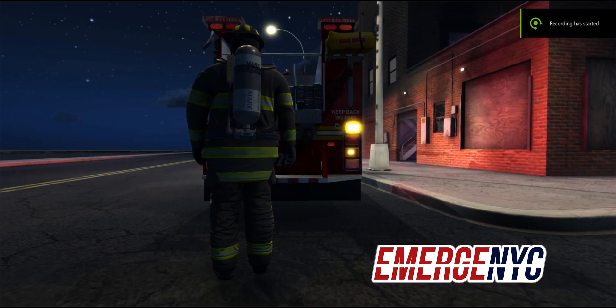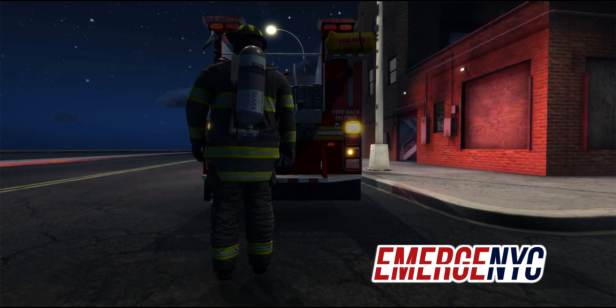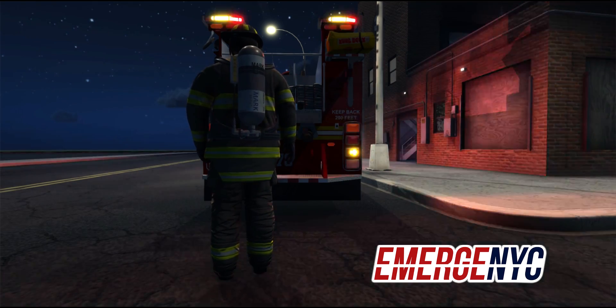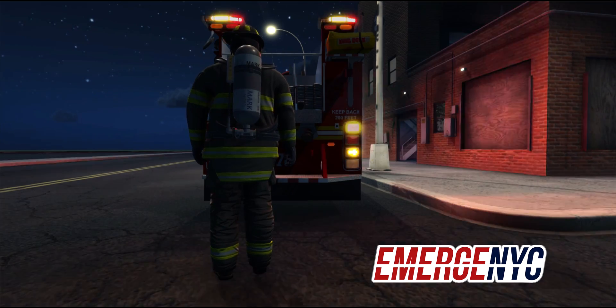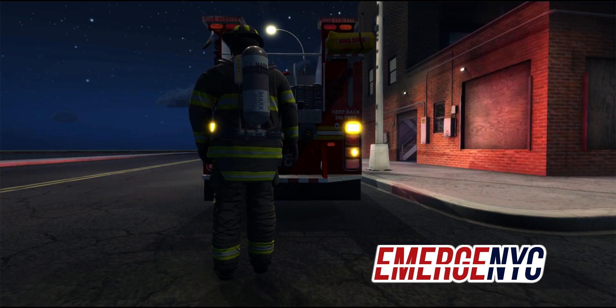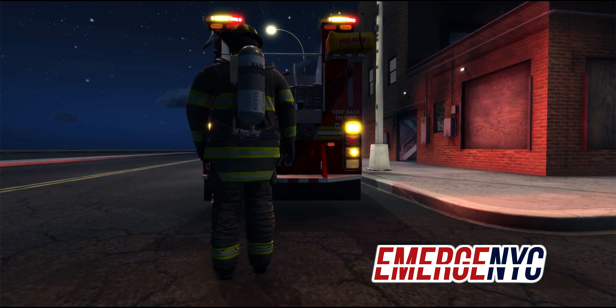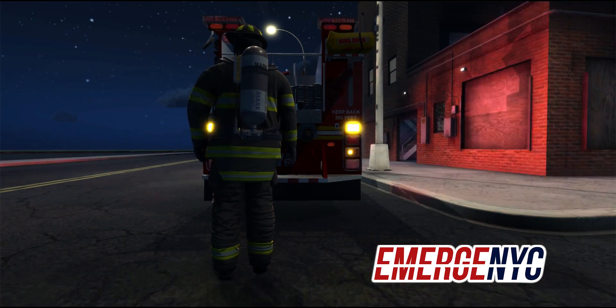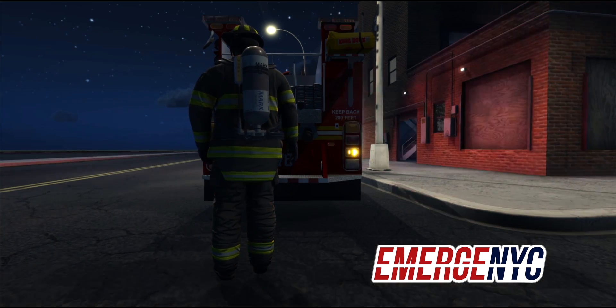Hey everybody, it's Raphael here with our next Fire Academy video. In this video, we're going to be showing fires and putting them out. It's a very early work in progress, but we've developed to show right now we have two fire extinguishers: we have our can, which is the water extinguisher, and then we have the traditional fire extinguisher, CO2 foam type.